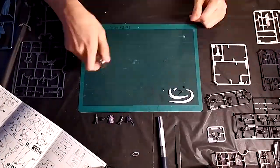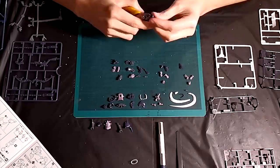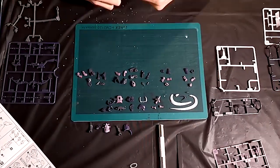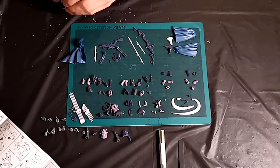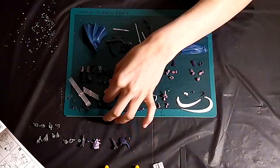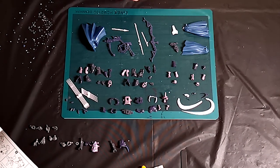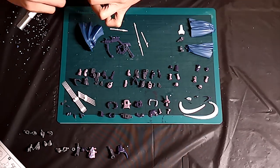Moving on to the assembly, this kit comes with 93 parts in total. Besides the hands, there are no PVC parts at all. Almost everything is made out of ABS, which is good for nice and tight joints, but when assembling the main joints like arms and legs you need a little bit of extra force. There is a tiny part that goes around the torso area where you have to be extra careful because of how fragile it feels, which I will show you later in the video.